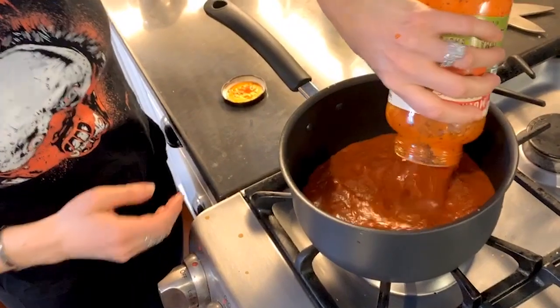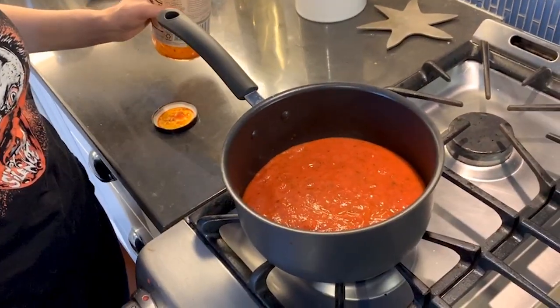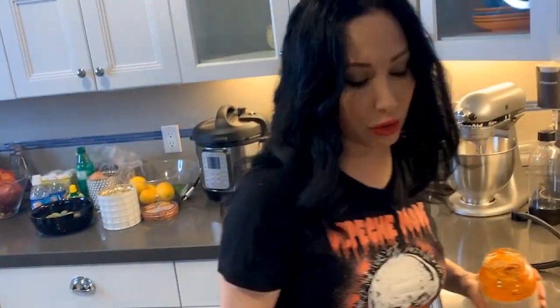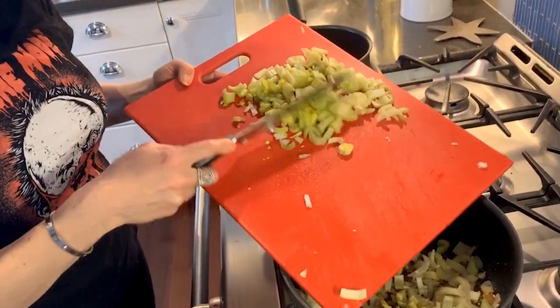And you're gonna need some red wine. I'm gonna empty this sauce into here, and I'm going to have it on between low and medium heat. It's just gonna sit here and simmer. Now we are going to add the celery to the onion and the garlic.